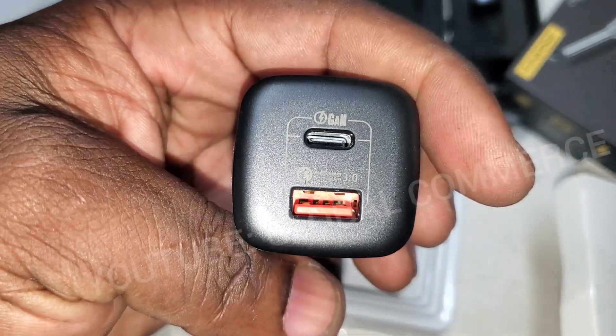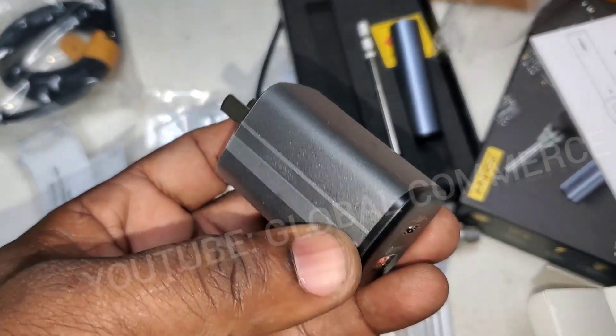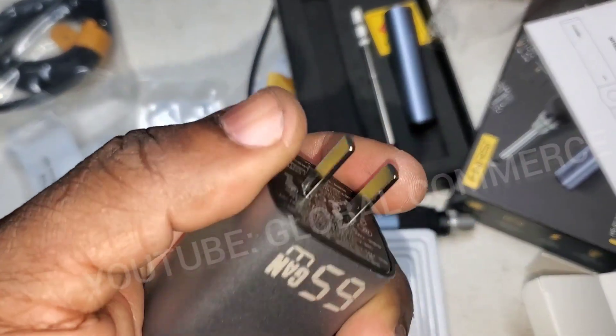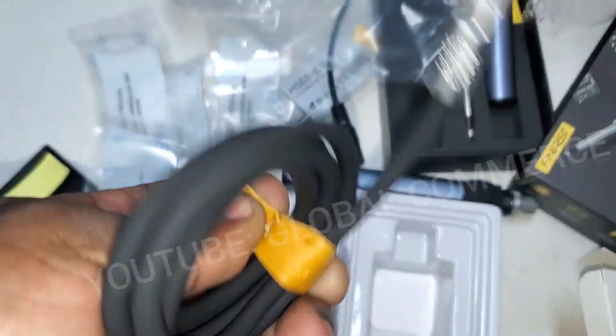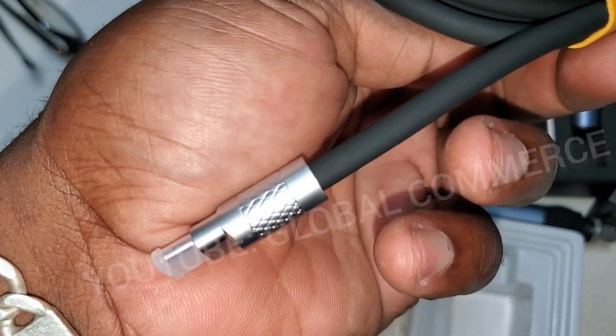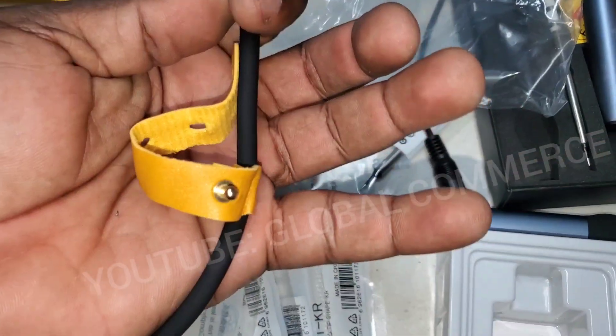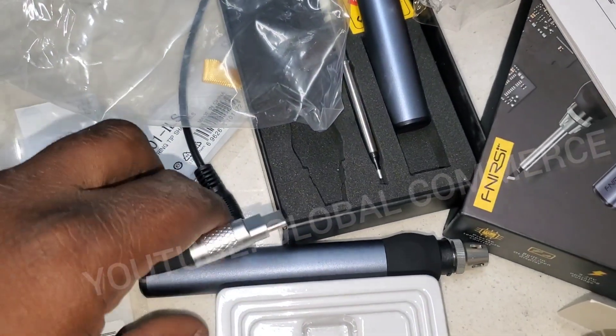It's got two ports. This charger is heavy — not like a normal little charger, it's got some weight to it. There's a nice leather-type strap on the USB cable; looks pretty good quality. The strap is permanently attached, and no lights on the power brick.